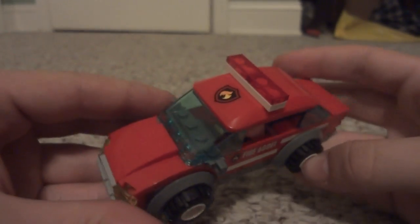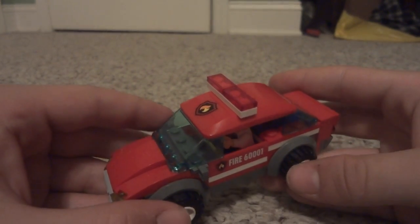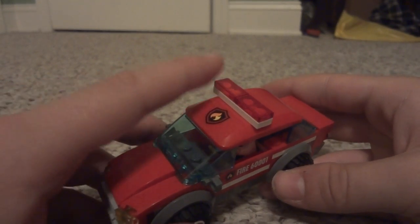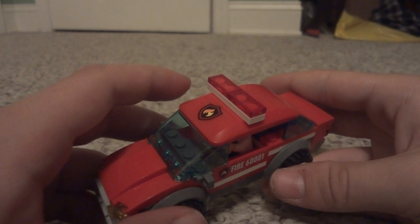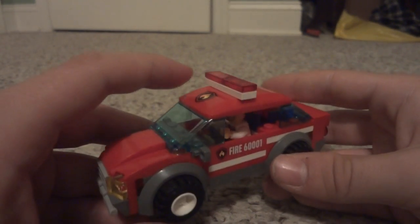On the top here we have a red light bar, because I just recently changed all of my fire department vehicles over to a red light color scheme instead of the European styled blue that Lego makes their sets available in.